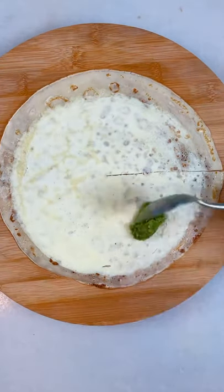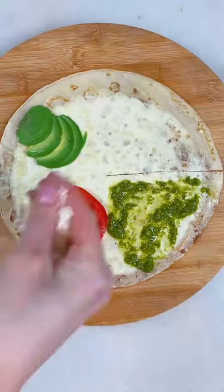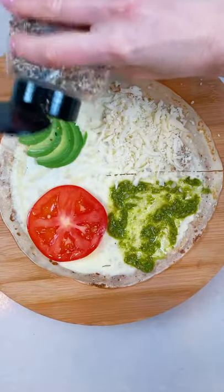Make a cut from the center down. For the filling I'll be using pesto sauce, tomato, avocado, and cheese — plus everything bagel seasoning.